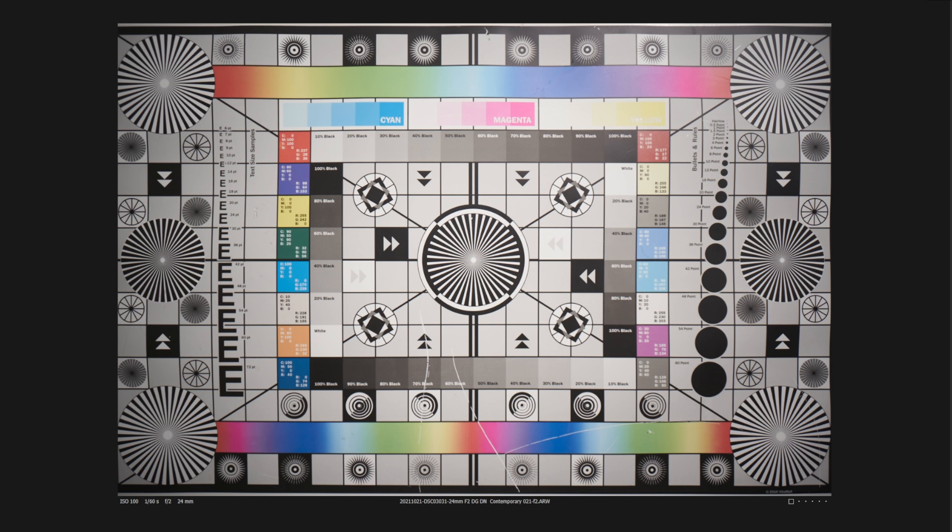When it comes to vignetting: at f2 versus f2.8 versus f4, the biggest jump is between f2 and f2.8 — you're almost there by f2.8. What's nice about it is that the vignetting feels very uniform, not overly harsh in the corners — just a gradual, pleasing vignette.